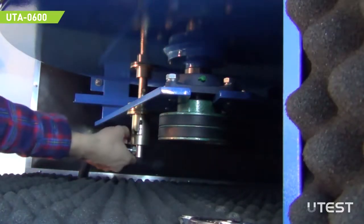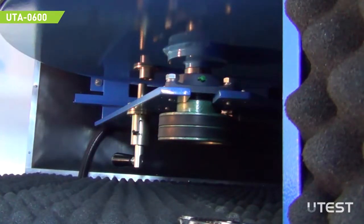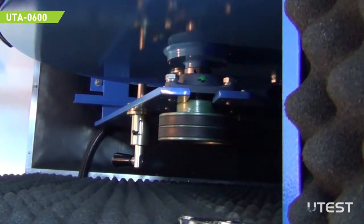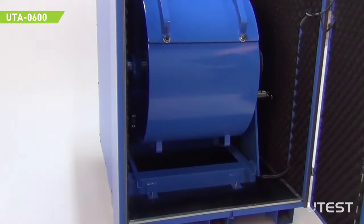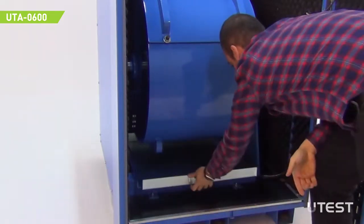The drum is equipped with a locking arm which locks the drum to a position for ergonomic loading and unloading operations. A steel tray is supplied with the machine for easy discharge and accumulation of specimen.